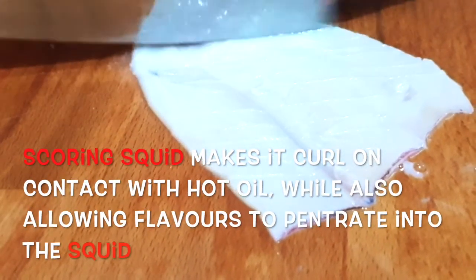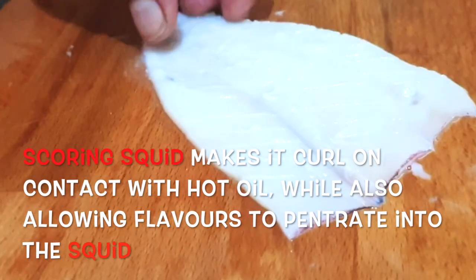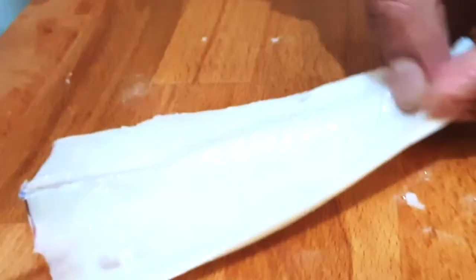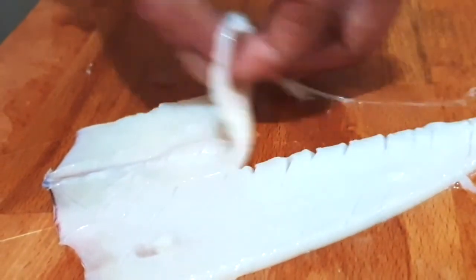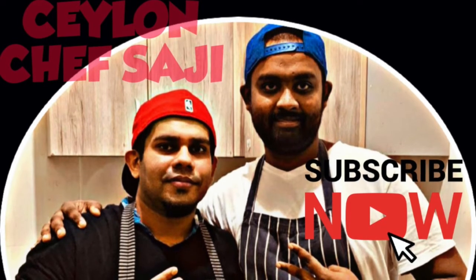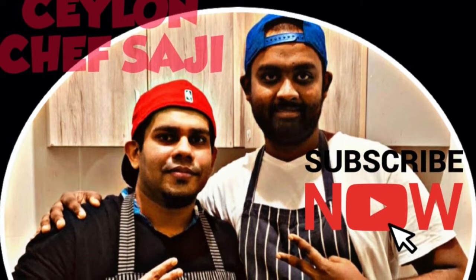So we will cut like this so it will open for the flavors — I mean seasoning. It will create a big surface for frying or grilling so it will cook fast, and the marination will also absorb more. Thank you guys, subscribe to my channel.